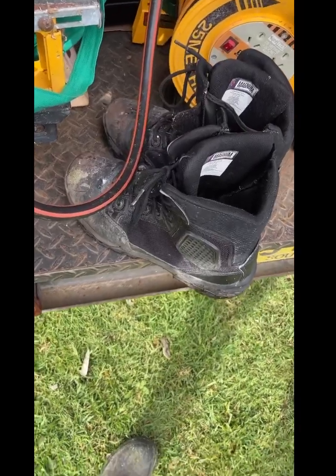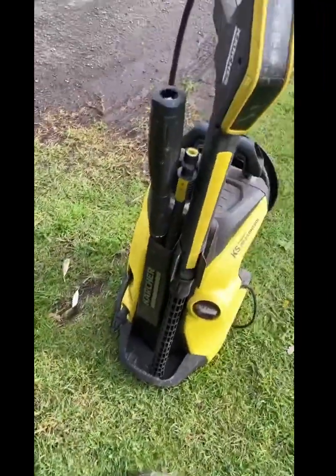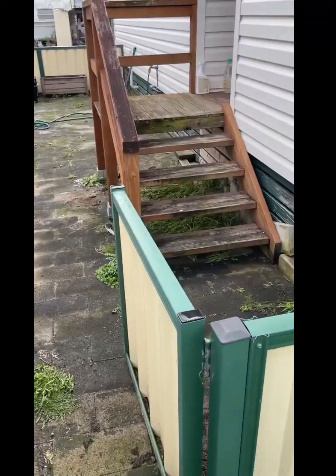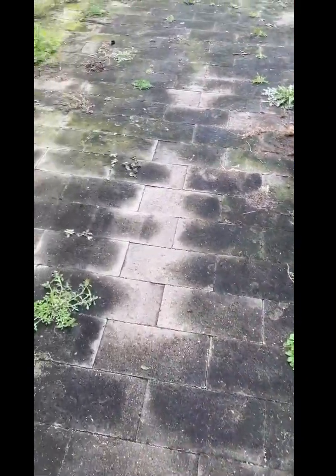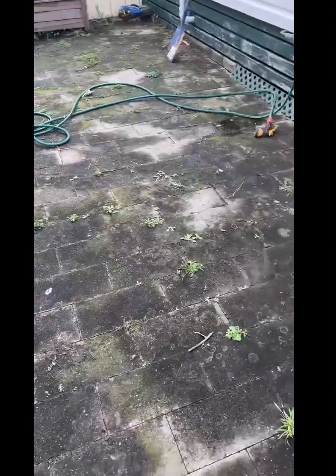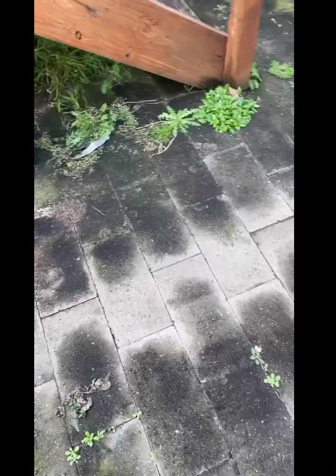I'm just swapping out the boots for the gumboots — pressure washer time. This is what needs to be done. I might go and treat the deck for her as well, but she just wanted the concrete pavers done. It should probably take me half an hour. It would have been nice if all this grass was gone, but we'll see how good the pressure washer is.